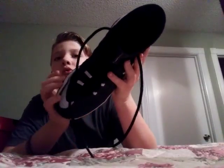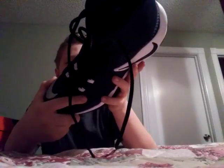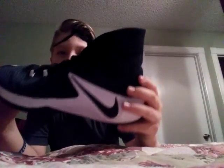They are so fresh and dope. I just wanted to say guys, I am going to be doing a sneaker collection. These are Nike — and when I hit the store and got these, I opened the box and you could smell it. It smells so fresh and dope, these are so nice.